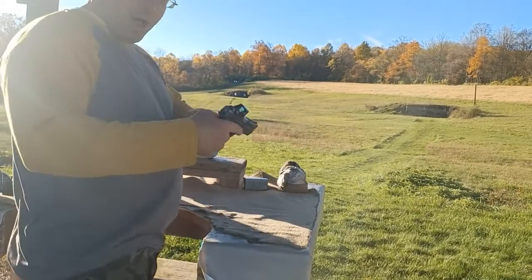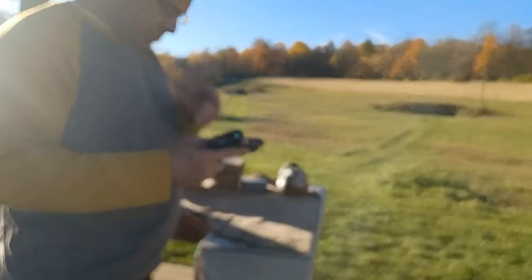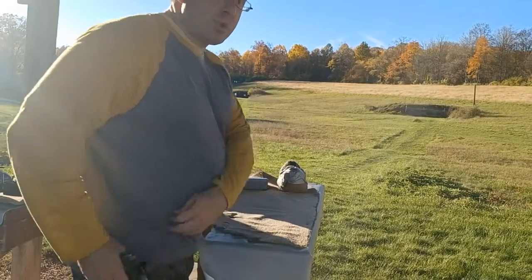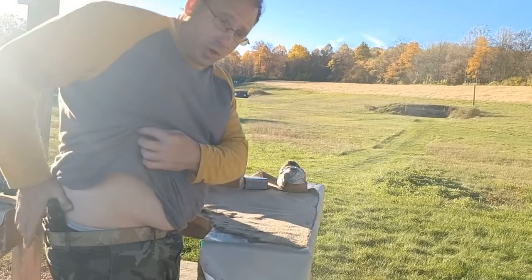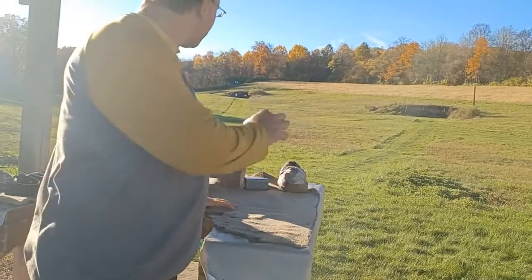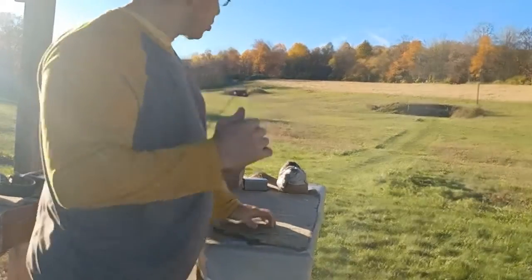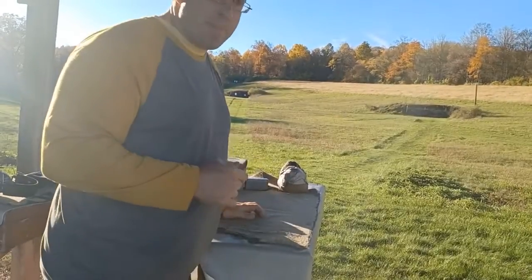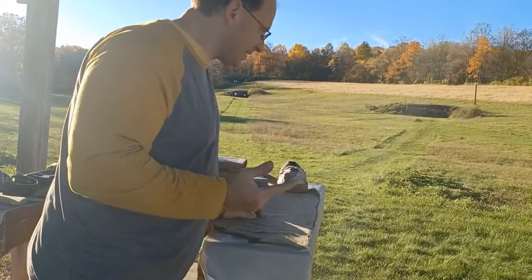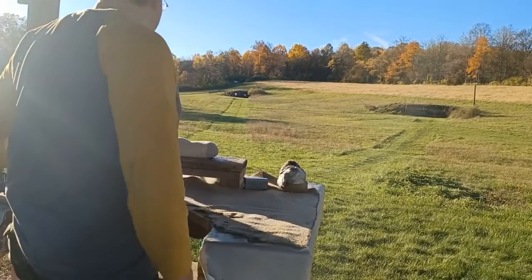This is a Polymer 80 that I have built. It's got the Holosun 507K. I carry this with the circle only — I don't carry it with the dot and circle. At 200 yards, the way I'm holding it, I'm putting the bottom of my circle to the top of the paper. Last time I was able to get one hit — I think it was one hit out of seven.